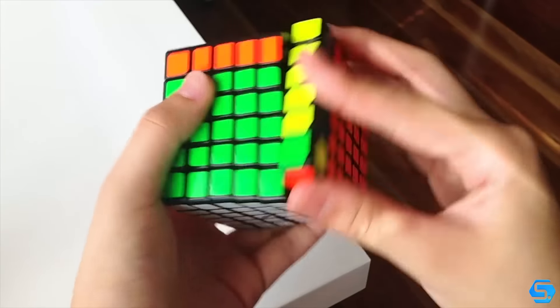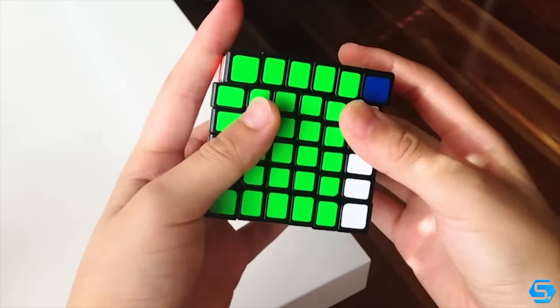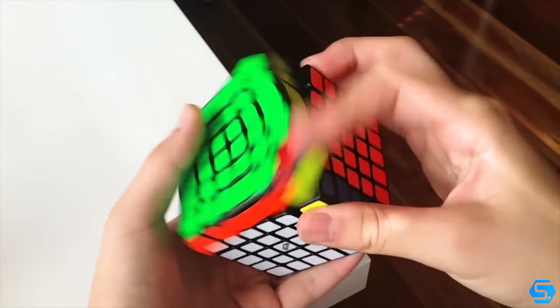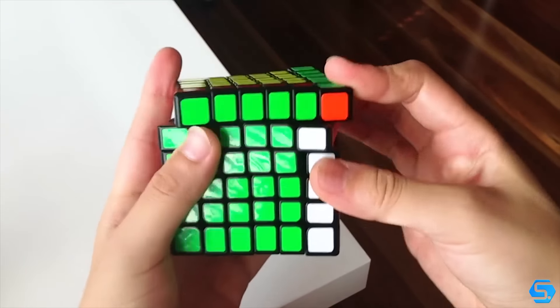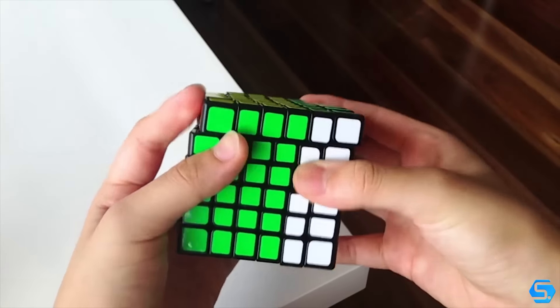Also, I really like how the outermost layer is a little wider than the rest of them. I think this will allow for a smoother 3x3 stage which will be extremely beneficial. Also, if you didn't know this was my first 6x6, so my sloppy and really terrible turning is an account for that.